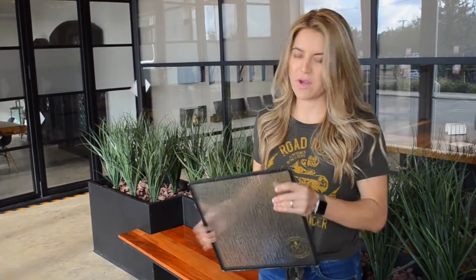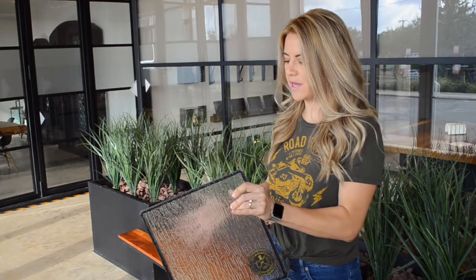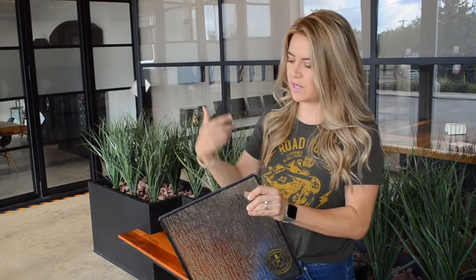Our second most private option is going to be the rain glass. As you can see, this has a really tight pattern and you cannot see much through to the other side. If I put my hand behind it, it gives you the privacy you're trying to achieve, while still featuring this beautiful pattern on your unit.